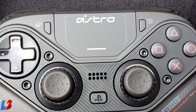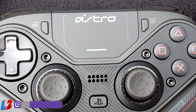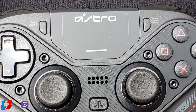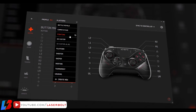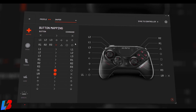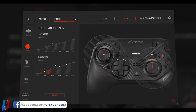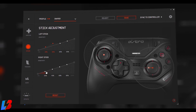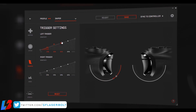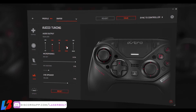There is one more feature — not exclusive to this controller, but only available in about three controllers that I know of — and that is PC software customization. The software allows you to adjust input sensitivity for each button, create and switch between different profiles, and adjust joystick sensitivity. It's a very nice feature that lets you tailor the controller to your liking and improve your overall gaming experience.